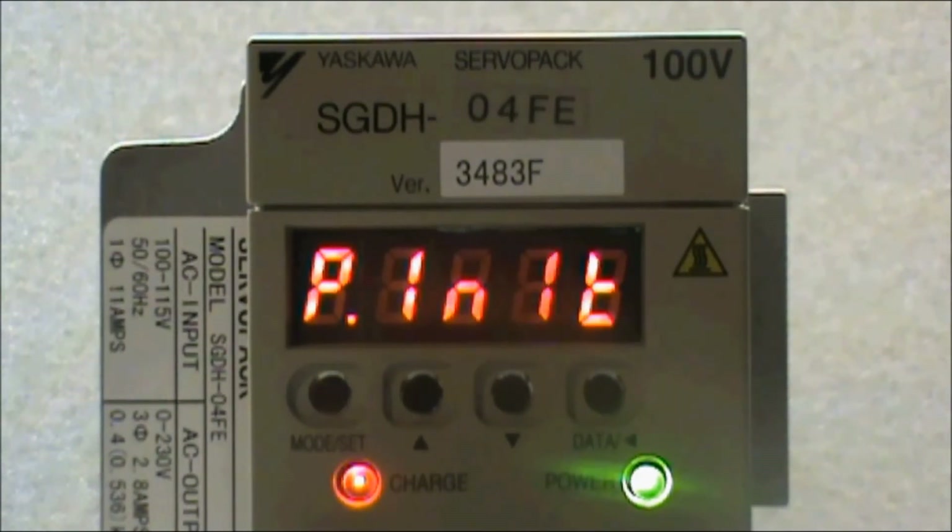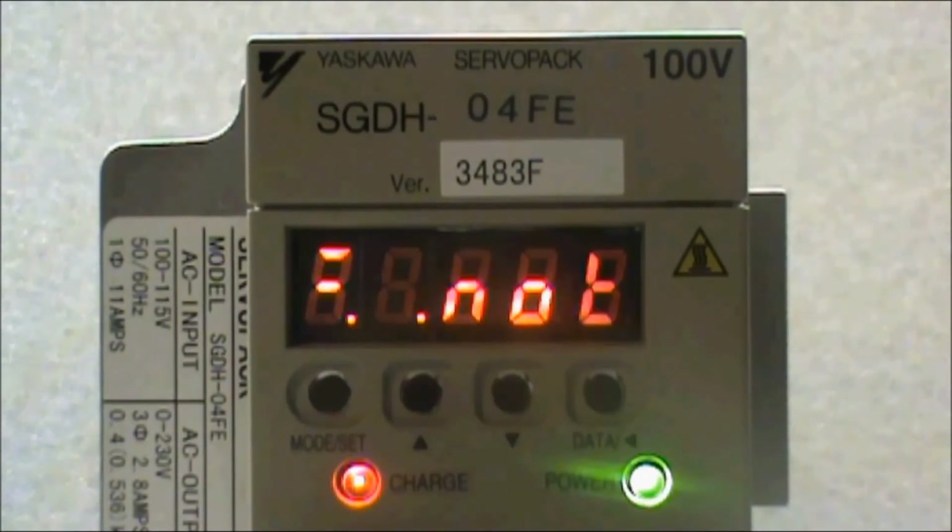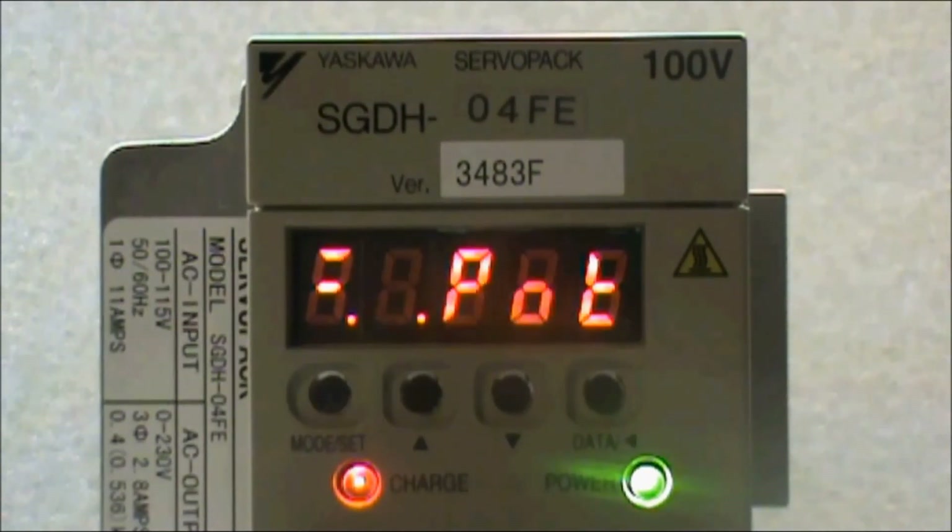Now all of the parameters have been overwritten. All that's left is to power cycle the amplifier, so we'll power it down. And when we power it back up, we should see 'pot not' flash on the display. This means that all of the parameters have been overwritten and it is ready to be reprogrammed again.